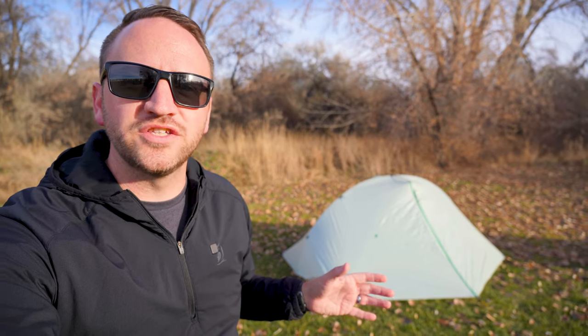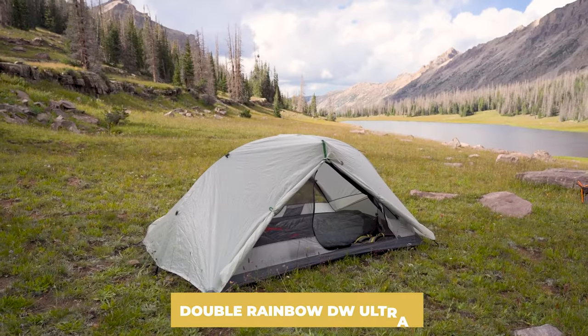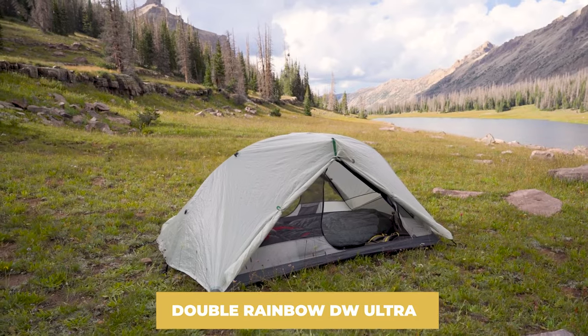Today I've got a first look and first impressions on the Tarp Tent Double Rainbow DW Ultra, made with the Ultra TNT fabric. I'm excited to share it with you guys.